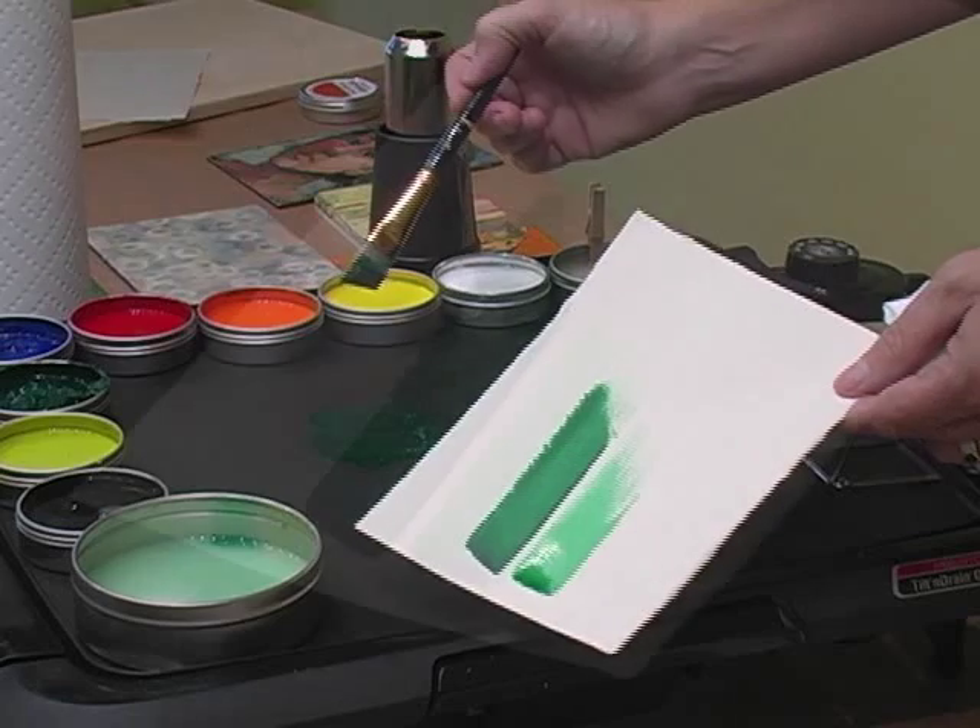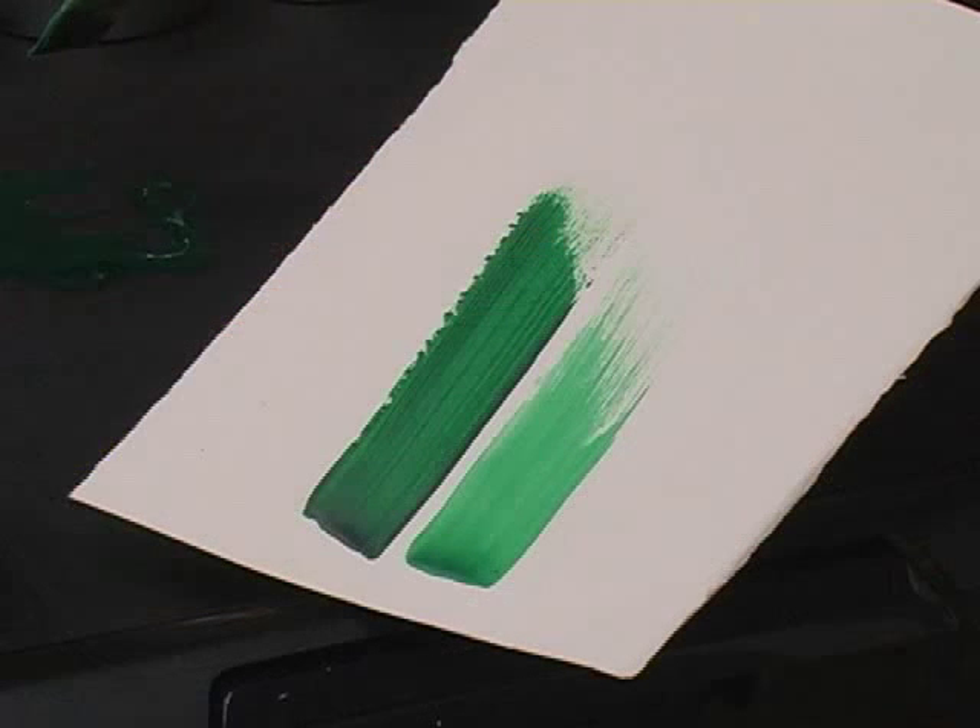And you'll see that that makes an absolutely beautiful glaze color. And here we go.